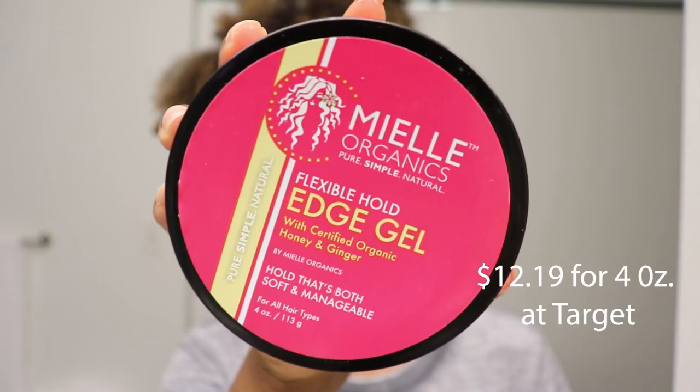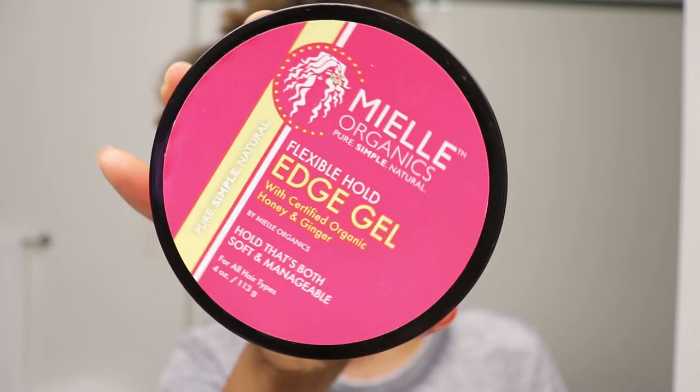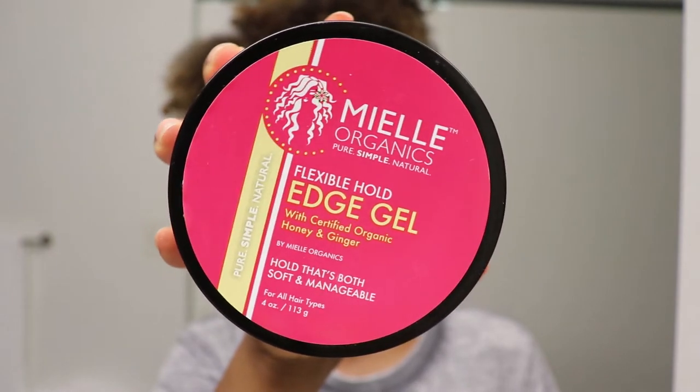Next in the lineup is the Mielle Organics Flexible Hold Edge Gel with certified organic honey and ginger. It's said to have a hold that's both soft and manageable. That is very true — it does have a flexible hold, but I still feel like the hold is pretty decent in this product. I would say this is the second strongest hold edge control that I own.